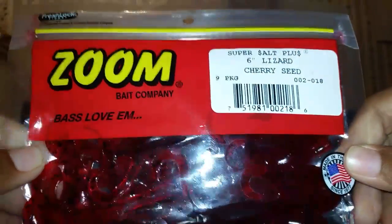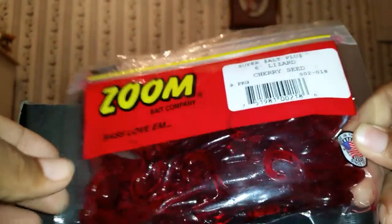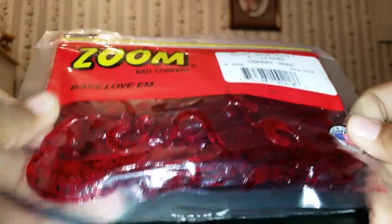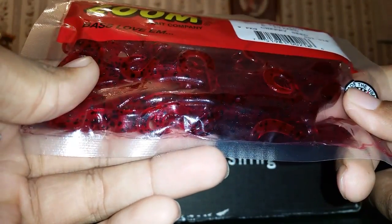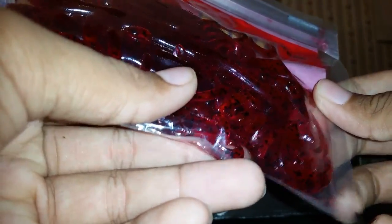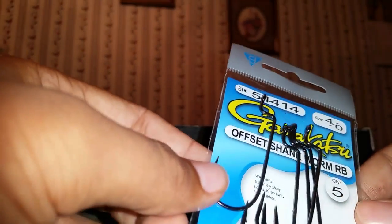Next we got some Zoom 6-inch lizards in cherry seed. I love the Zoom lizard - I have a bunch of packs of them, but I don't have this color so I'm glad I got these. Cherry seed is like red with a black flake - it'll be good in clear water, probably in stained water too. Really good looking color. Last but not least, we have some size 4/0 Gamakatsu Offset Shank Worm Hooks.